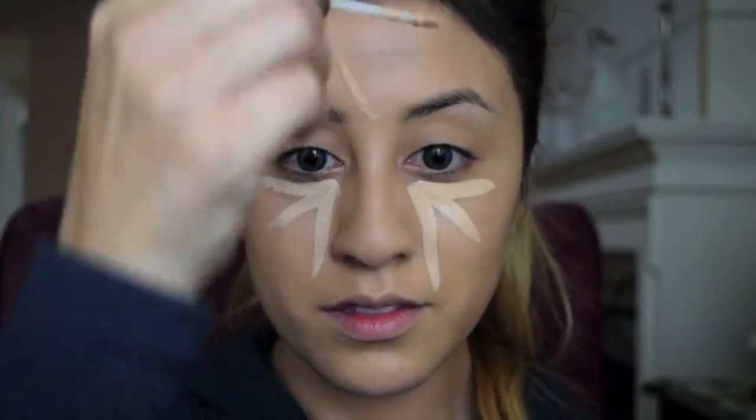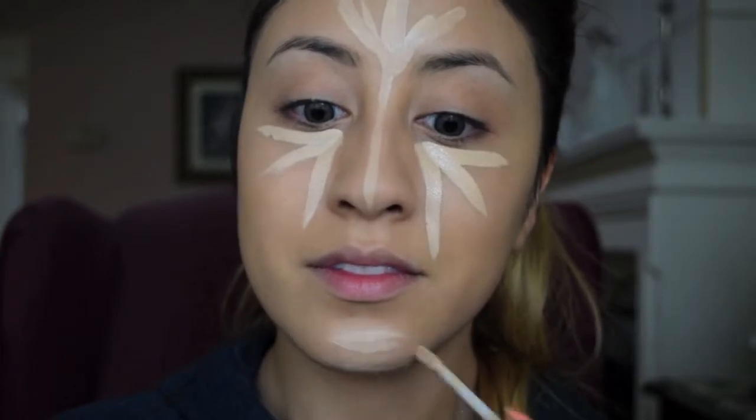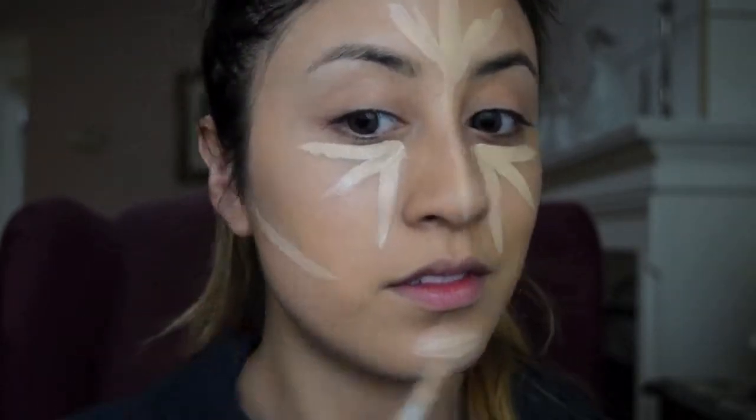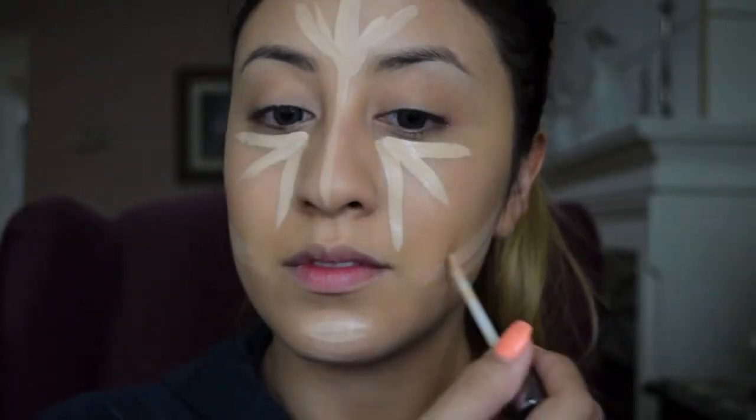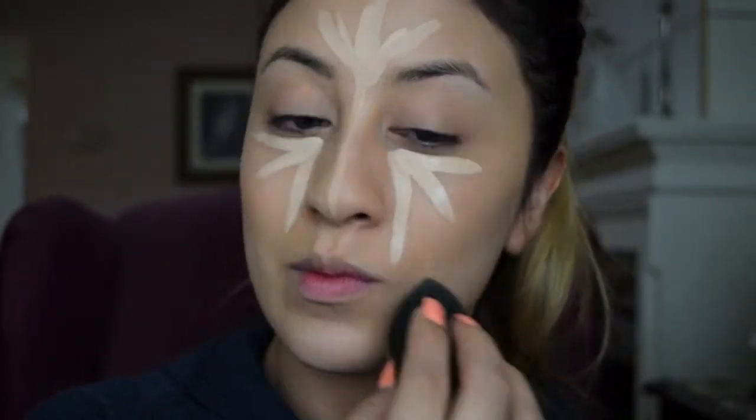Next, I'm going in with the Urban Decay Naked Skin Weightless Complete Coverage Concealer in the shade Light Neutral. I'm applying it under my eyes, on my forehead, on the bridge of my nose, on my chin, and about a half a centimeter under my cheekbone. Now I'm going in with the same damp Beauty Blender I used for my foundation and blending out the concealer with the pointed end.